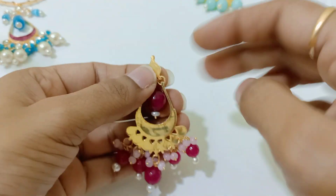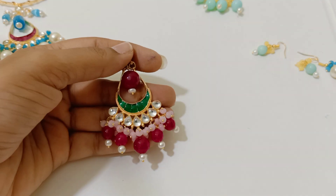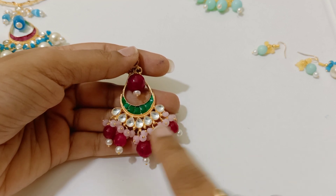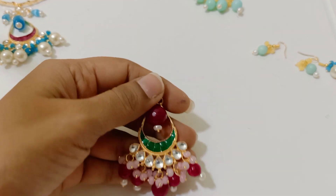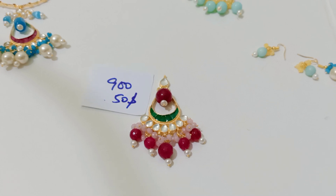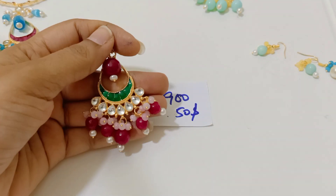Here you can hook up a detachment or pendant. You can make a change — you have a new option. You can make earrings or a new piece with black beads. That is all your choice. You can try to fix it. It is about 900 rupees and you have to add extra shipping.